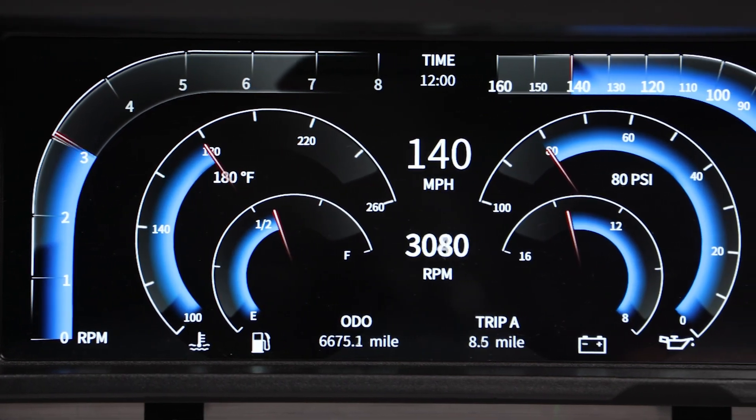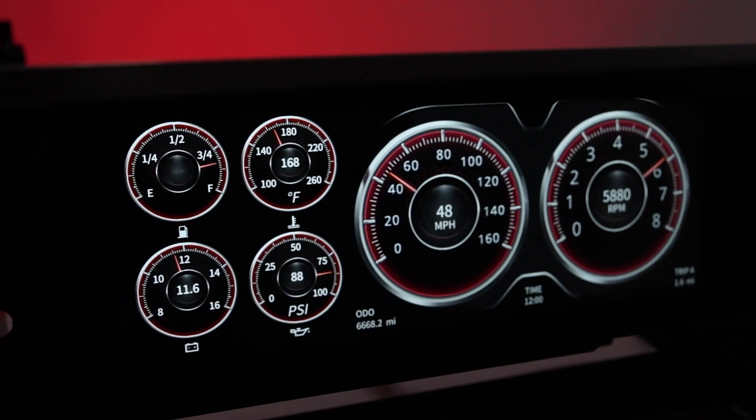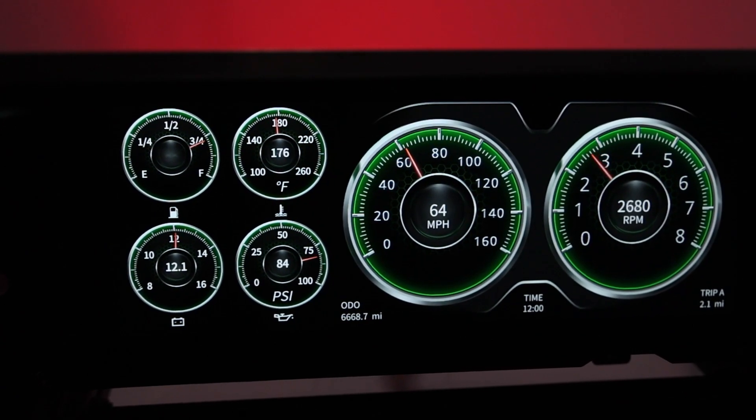This makes monitoring your car's internal workings very convenient. With a 12.3-inch LCD screen, this dash gives you a high-resolution color display to see your gauges even in the darkest or brightest of areas.